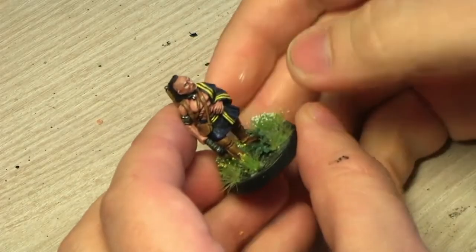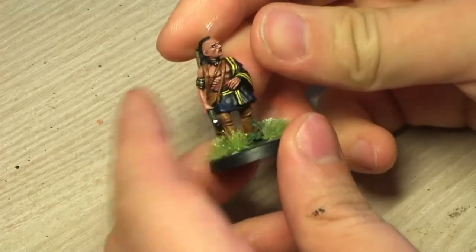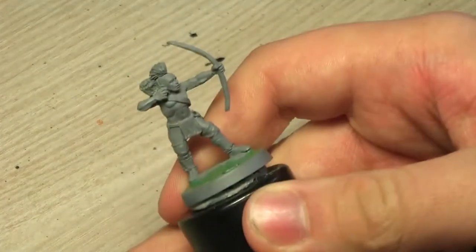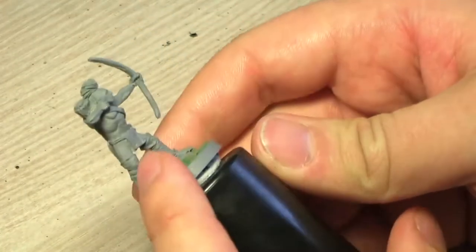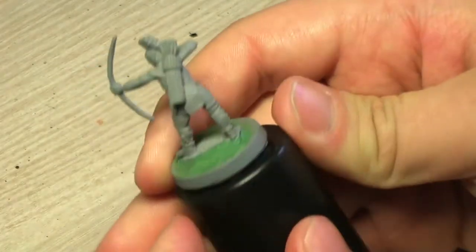Hi peoples, it's me Tristan and in this video I'm gonna show you how I paint North American Woodland Indians. The model that I'll be painting up is from Pear Miniatures, their American War of Independence set — it's a Woodland Indian with a bow that I've primed with grey spray, grey colour.